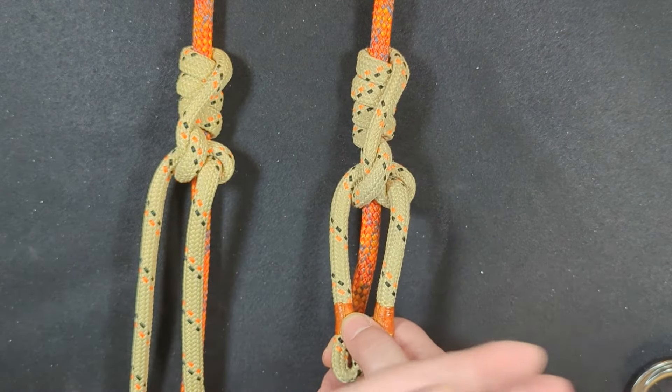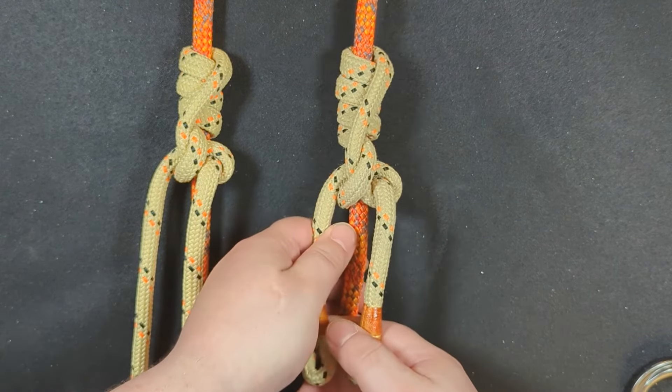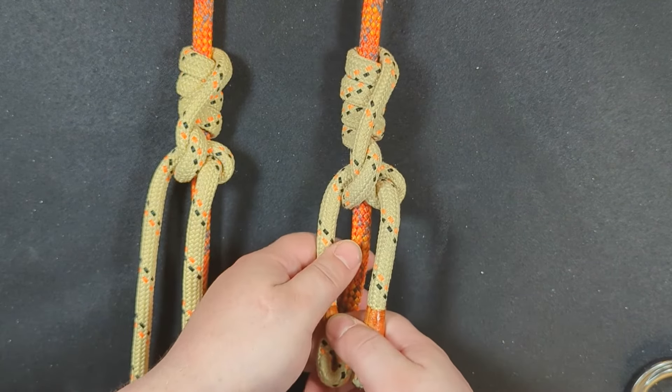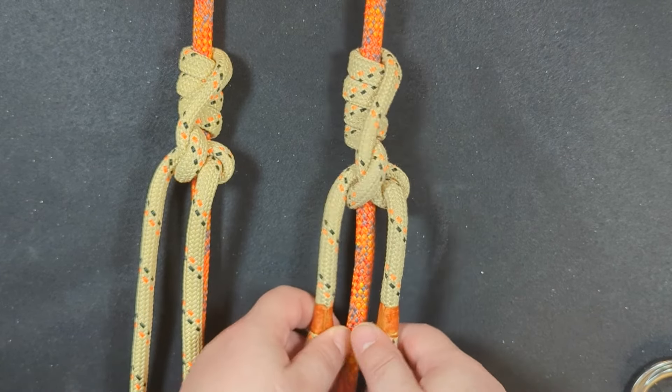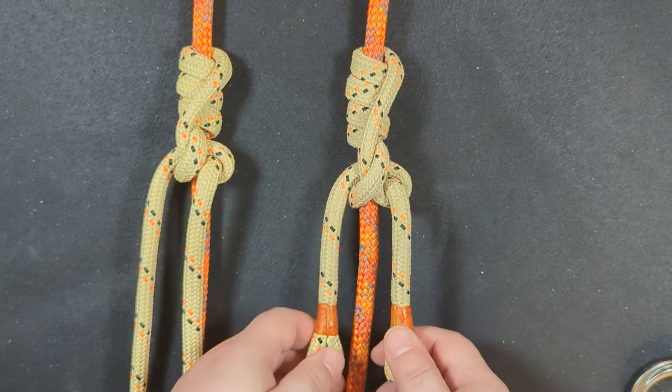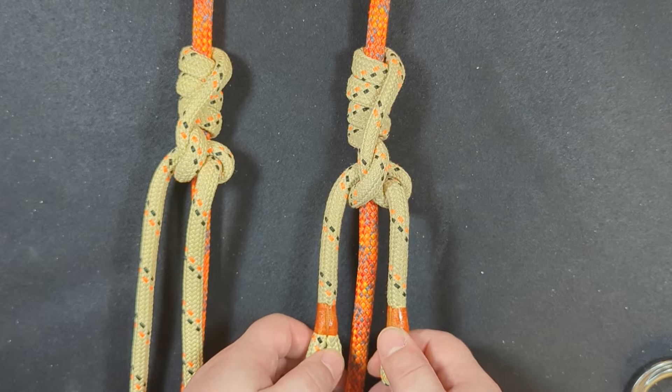Honestly, it looks better, so why wouldn't you want to use it? It's a conversation starter on the job, you know? That's how I see it. And if anything, it makes me feel more unique to be using a hitch that no one else is using.